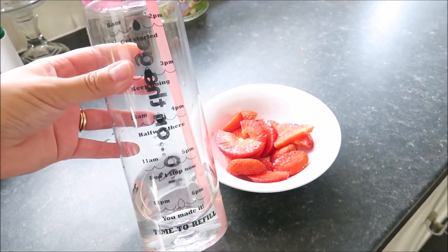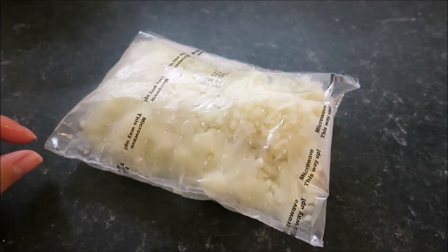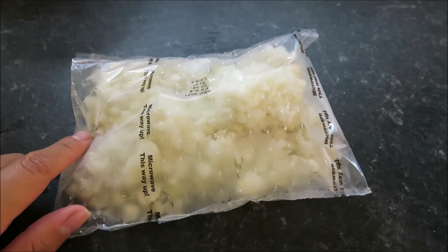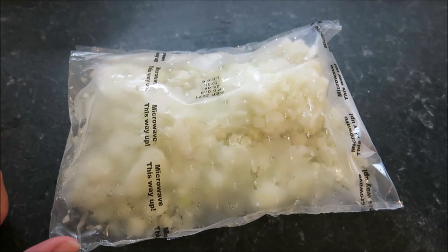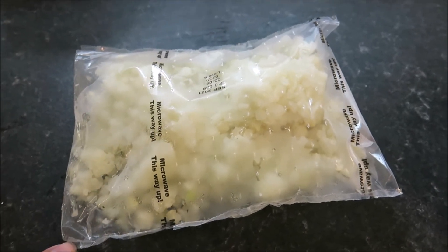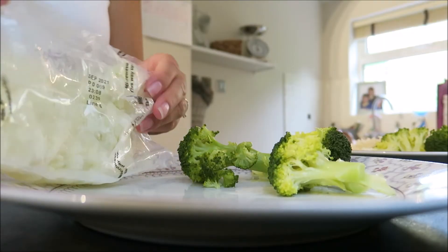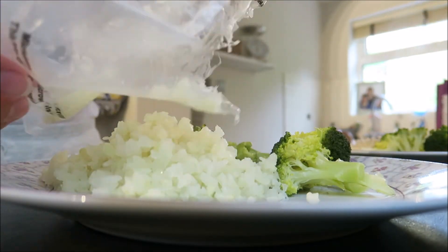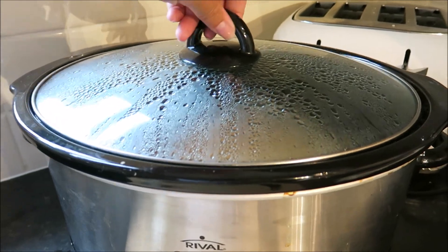I'm just about to have tea. I'm going to heat up the cauliflower rice because I'm having cauliflower rice with my slow-cooker chicken curry and broccoli. And it's ready!